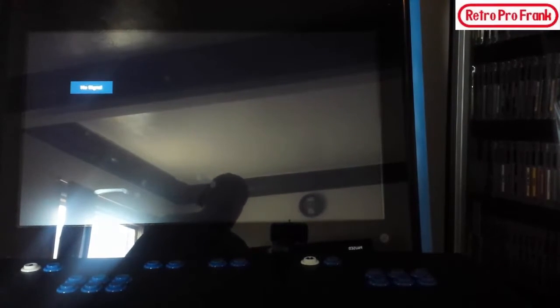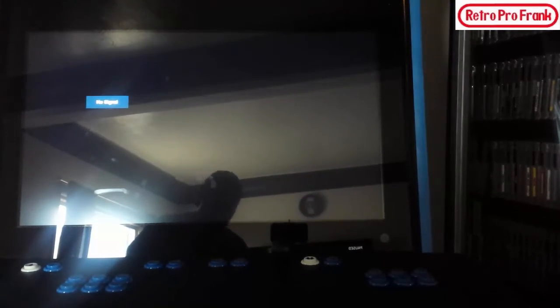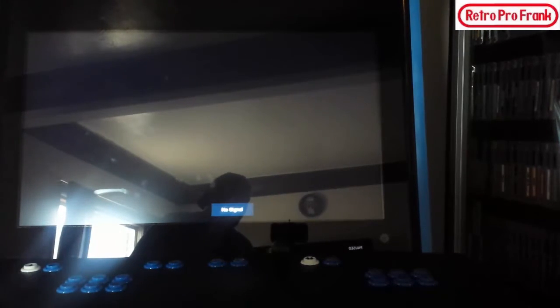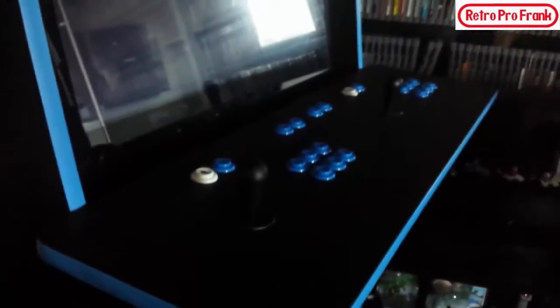What do you know, what do you say, what do you do? My YouTube viewers, RetroProFrank here with another upload. This is a bit of an update for the main arcade cabinet — the original stand-up I built. Since the last video, there's been a lot of things added to this cabinet. I want to give a little demonstration of what happens when you press the power button.